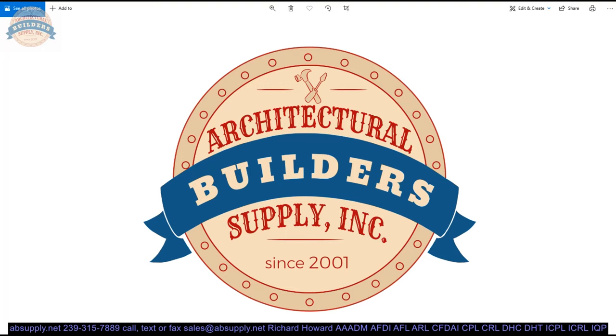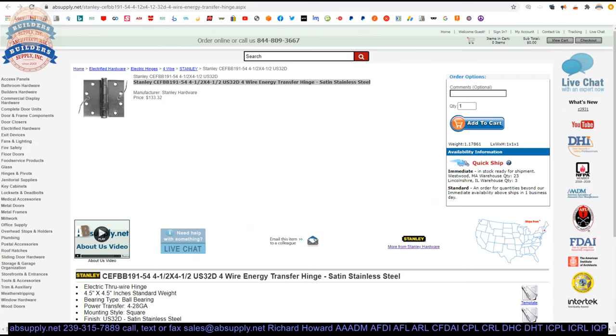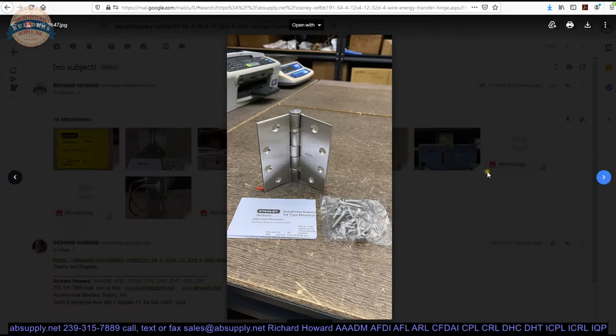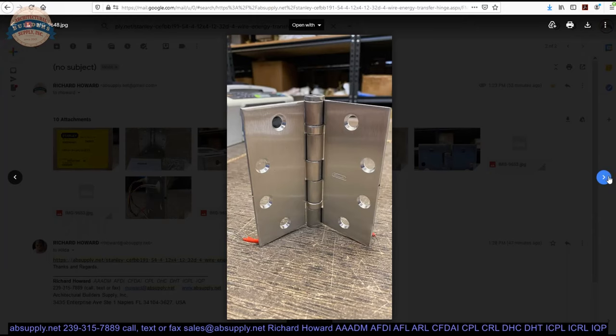Let's switch to the screen view and take a closer look at all of the supporting documentation. Here's the item we're looking at. Some photographs for a more forensic view — the label, the hinge, the screw pack, and the installation instructions, which we'll look at in a moment.